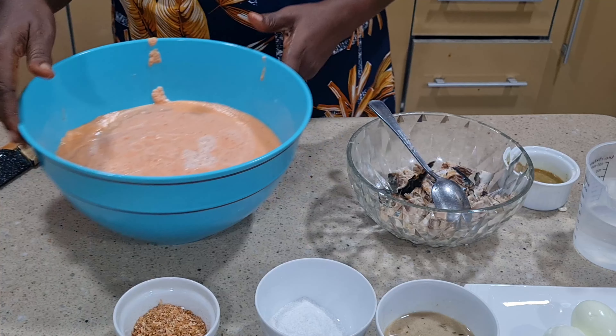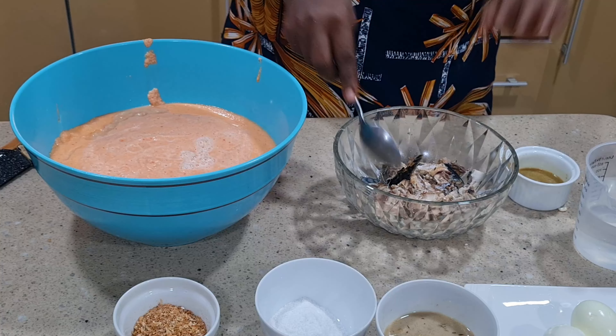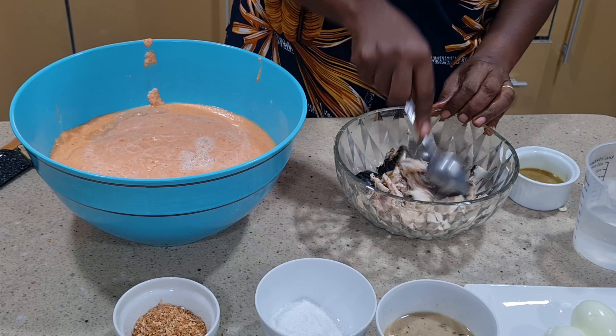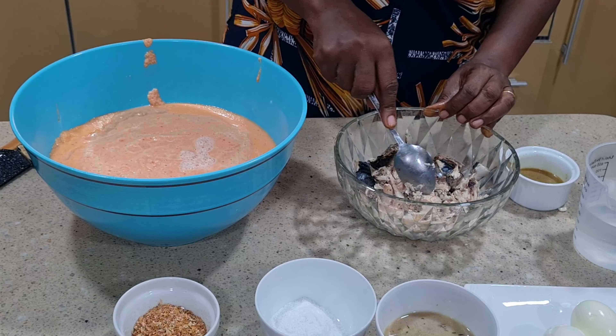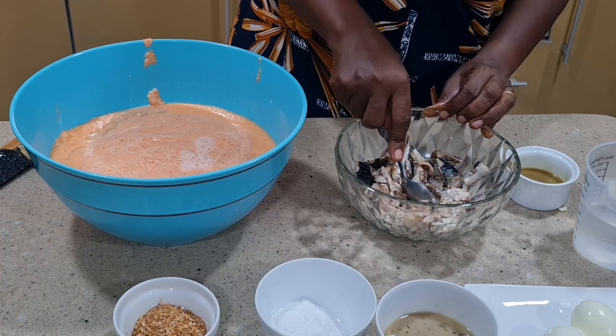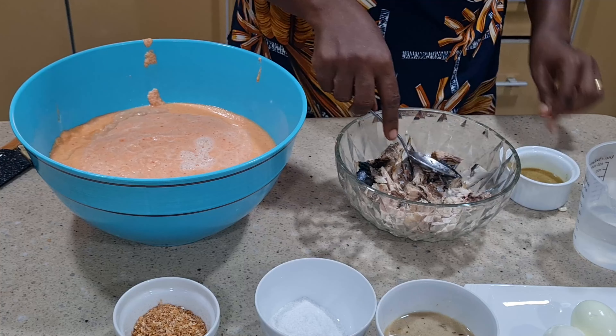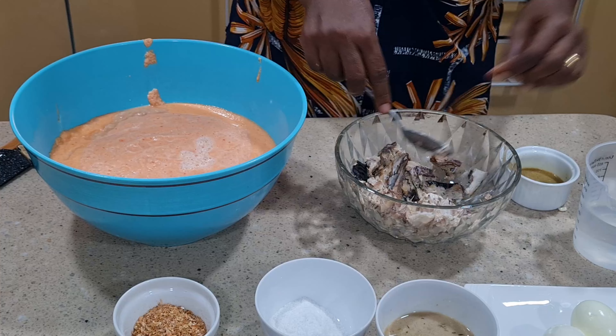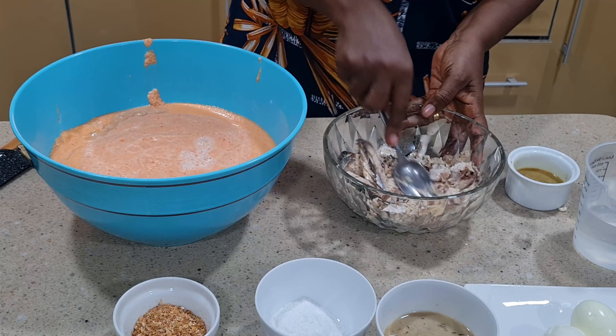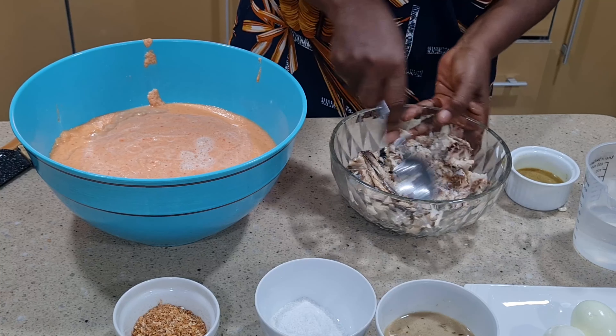This is our crayfish. I already boiled and seasoned the mackerel fish I'm using — you can use corned beef or any fish of your choice, but I'm using mackerel fish. It's well seasoned. Now I'm going to mash the fish the way I want it.